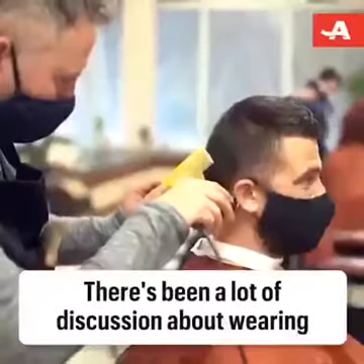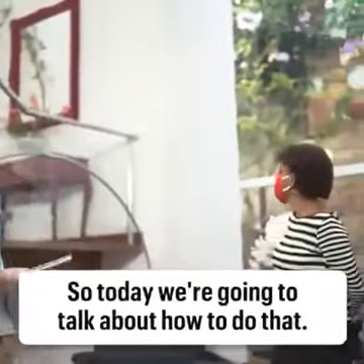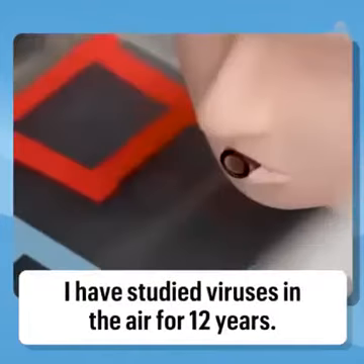There's been a lot of discussion about wearing two masks or double masking, so today we're going to talk about how to do that. I'm Lindsay Marr. I am a professor of civil and environmental engineering at Virginia Tech. I have studied viruses in the air for 12 years and last year I also started studying masks.